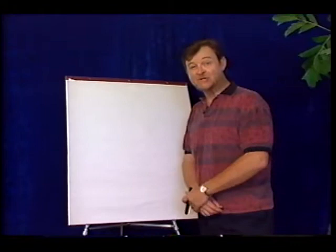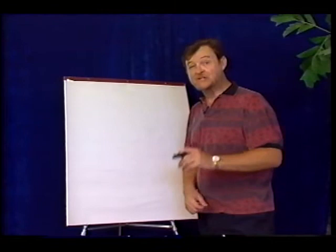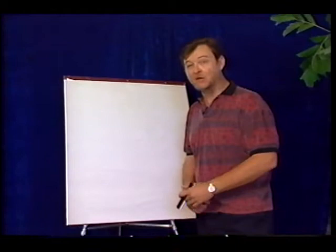Welcome to Learn to Draw with Ted Jordan. Today I'm going to show you some of the secrets I have accumulated through the years in drawing faces, animals, landscapes, and all kinds of different things. I'm going to teach you some secrets on how to use as few lines as possible to draw something that looks good and looks real.